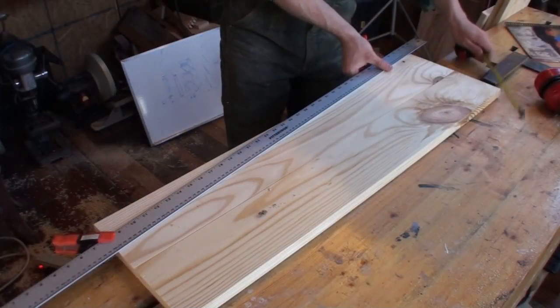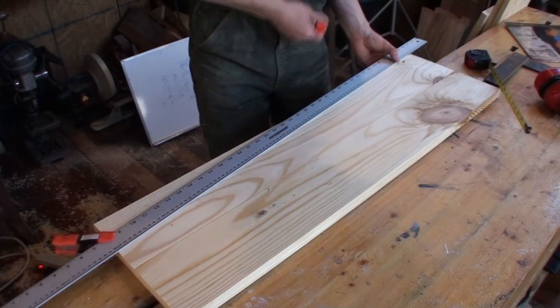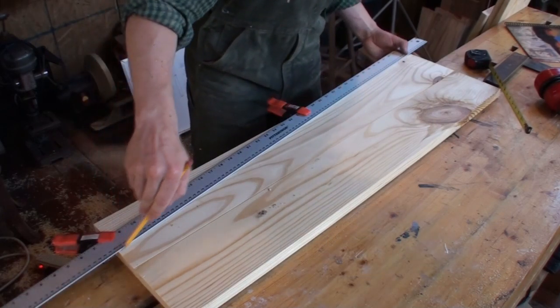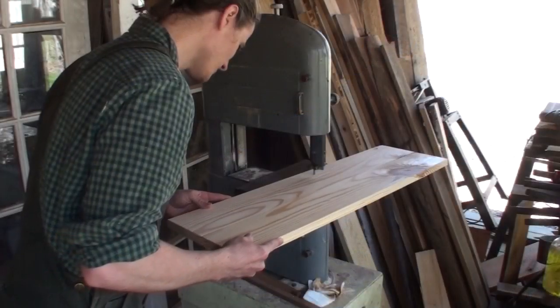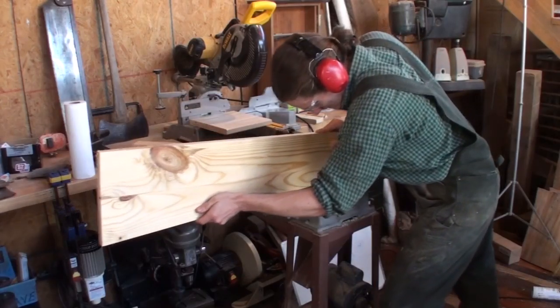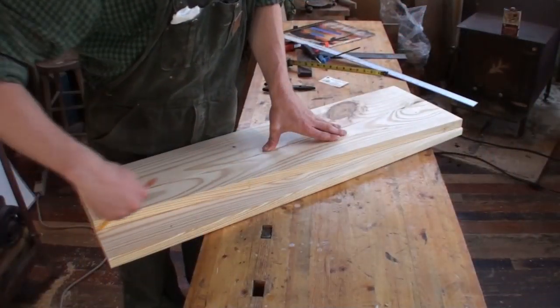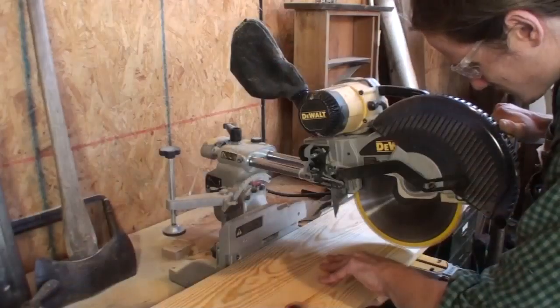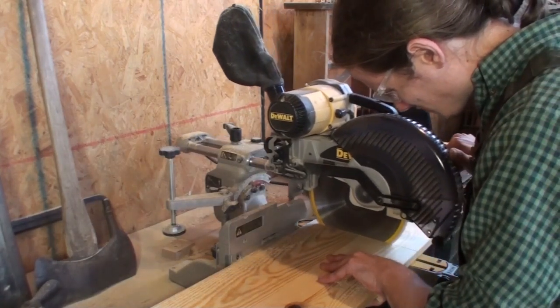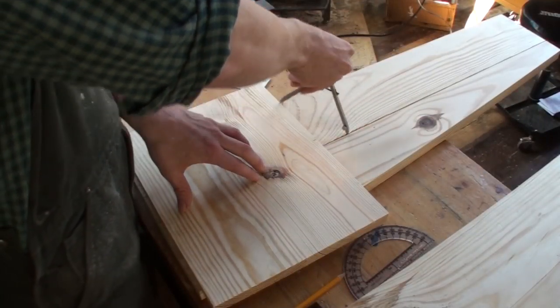Measuring from the jointed edge of the board, I set a straight edge to a taper of ten and a half inches down to seven inches. I chose to cut the taper on the bandsaw — you could also use a circular saw. Afterwards, I cleaned up this cut on the joiner. I traced the taper onto the other side panel, and then cut and joined the edge. With those parts made, I cut three 14-inch sections from the three-quarter inch panel.